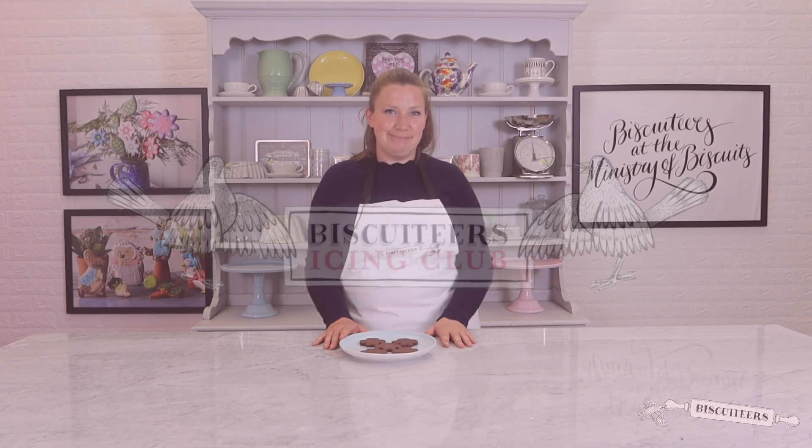And here we have our delicious chocolate biscuits — thank you so much for watching! If you'd like to learn how to decorate your biscuits like a Biscuiteer, we've linked some of our classic icing recipes in the description below. Alternatively, you can head over to Instagram for lots more of our designs for inspiration. If you've enjoyed this video please give us a like and a subscribe, and leave a comment to let us know what you'd like to see next. Thanks again — see you soon! Happy biscuiteering. Bye!